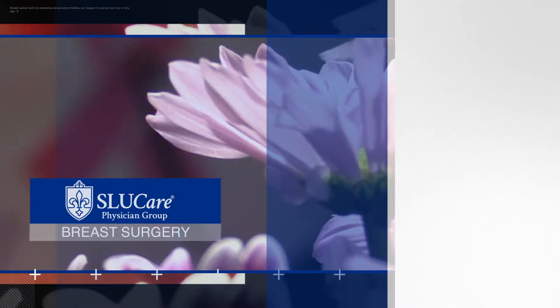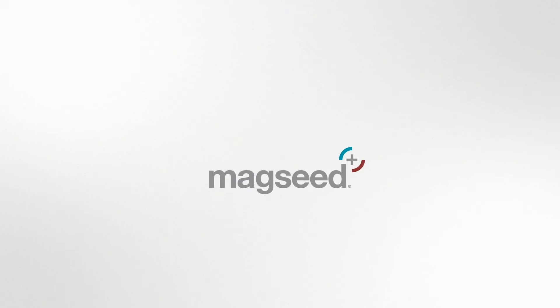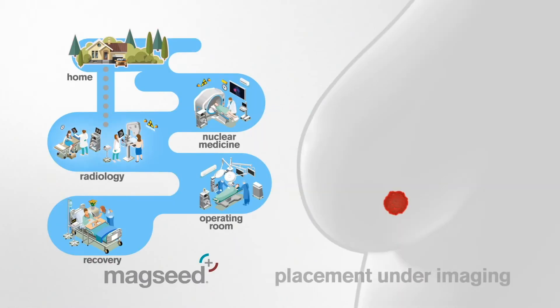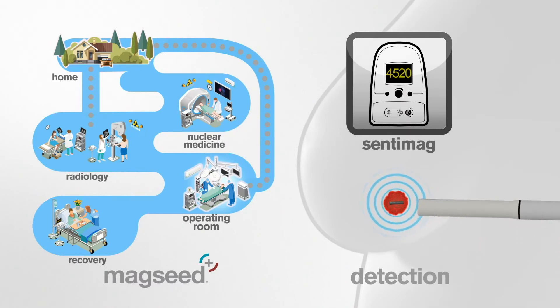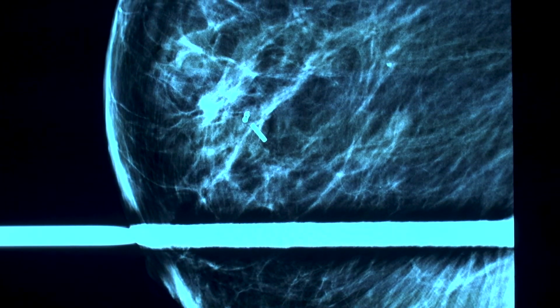The MagSeed technology is a different approach to localizing cancer in patients having lumpectomies. The MagSeed is a very small magnet that is placed similarly to how the biopsy clip the patients already had was placed, and it helps guide us on the day of surgery to localize the cancer. After the MagSeed is placed, they don't know it's there — they can't feel it, so it doesn't cause any discomfort after placement.